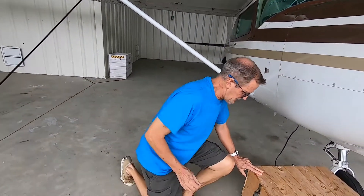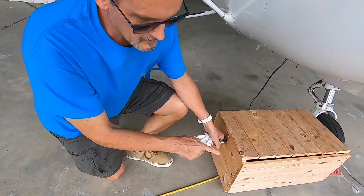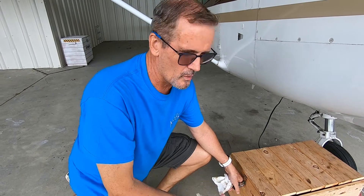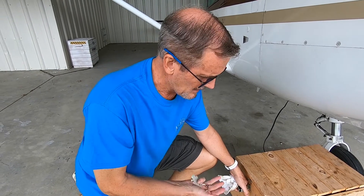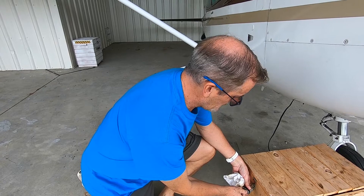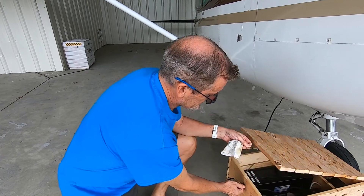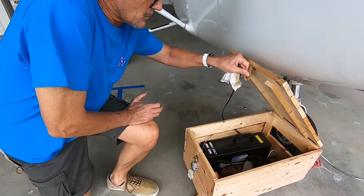I want to show you first — I built this box here. The primary reason for building the box was to get it up off the ground, although I've never had water flood in here. I have two devices inside the box and I'll show them both to you here.